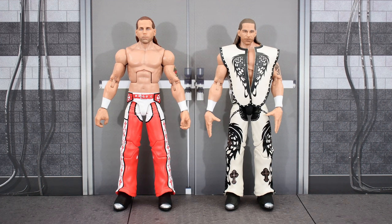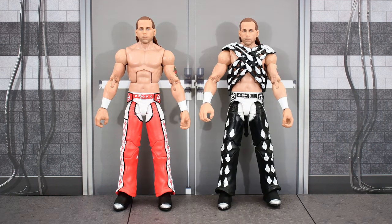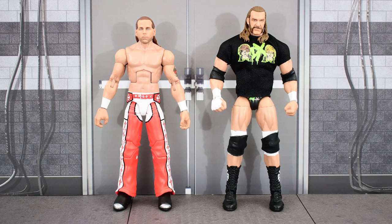Here's the new Ruthless Aggression Elite Shawn Michaels next to the WrestleMania Elite Shawn that we recently got. Then here he is next to that same figure with a swapped head — a much better head in my opinion. Here he is next to the SummerSlam Elite Shawn Michaels. And finally, here he is next to the Amazon Exclusive Ultimate Edition DX Triple H.